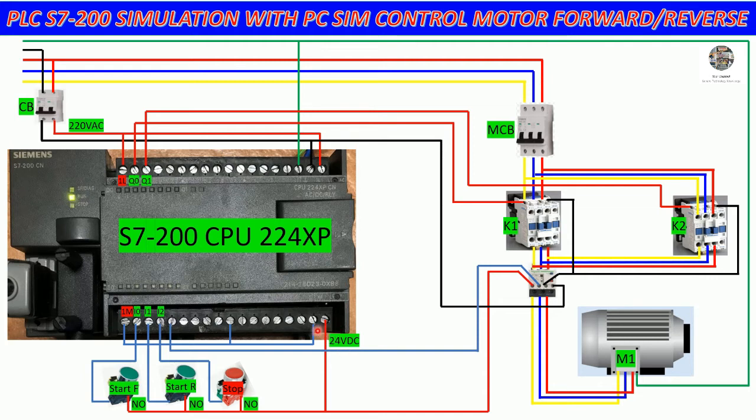The L+ is plus and M is minus. We can jump the common for 1M, 2M and M — these are the minus connections. We can take the plus for positive to the push button, limit switch, or sensor. The input addresses are I0.0, I0.1, I0.2, and then I1.0 through I1.5.